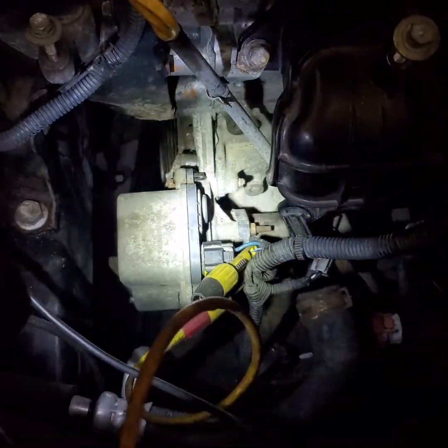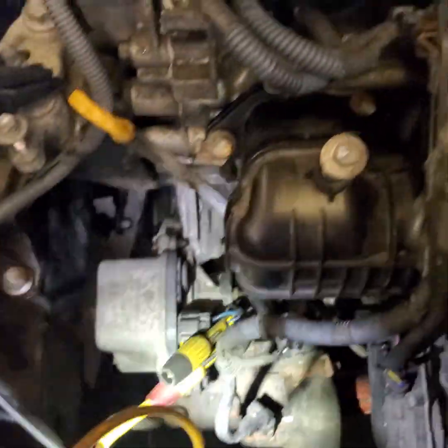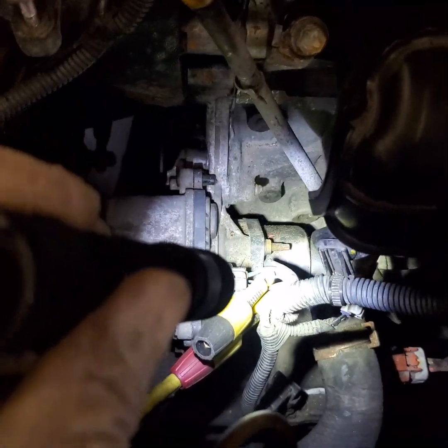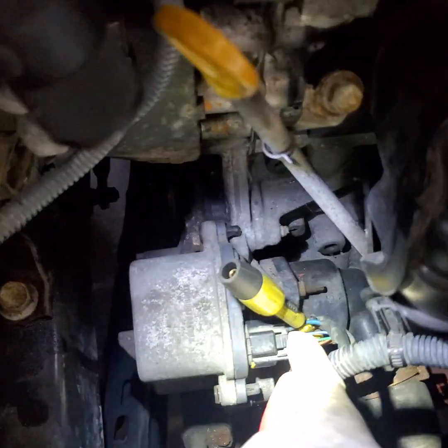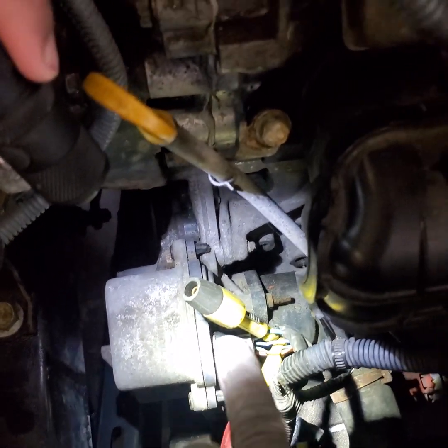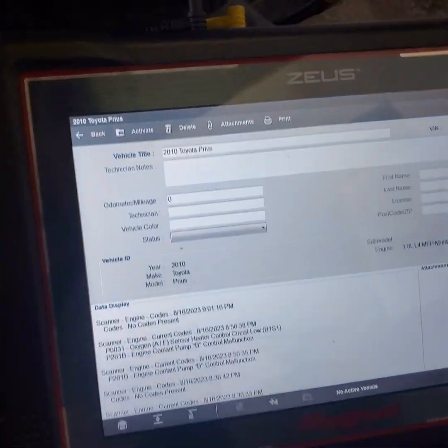I already diagnosed it — it's going to need a water pump — but I want to make a video and show you guys on the scope what it looks like. Let's start off with power and ground first and then we'll go to the communication line. I've set up the blue wire for power and the brown wire for ground, and we'll check it with our test light and launch the scope as well.